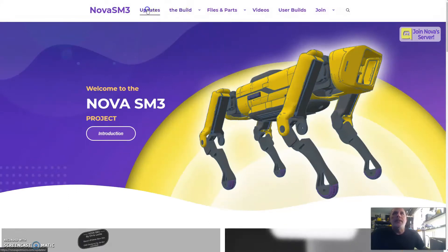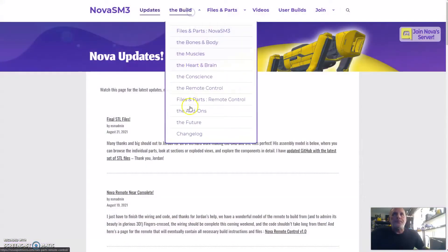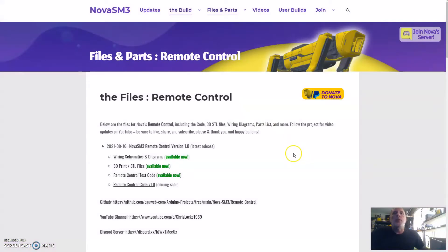I've gone ahead and put together an instructions page, pretty much for putting the remote control together. I've also released the wiring diagram, the STL files — which have been out for a while — as well as the remote control test code. I've yet to connect Nova with the NRF module and get all that working.